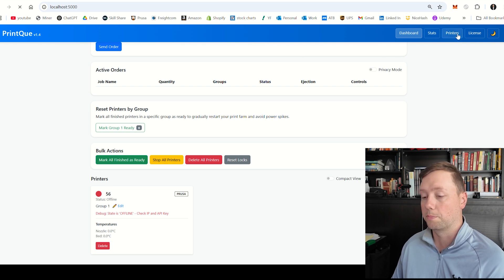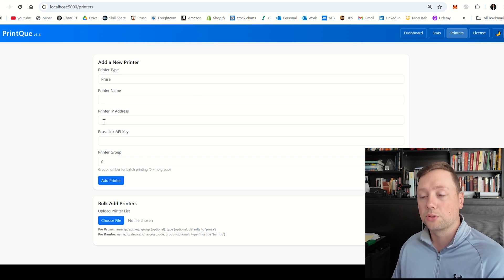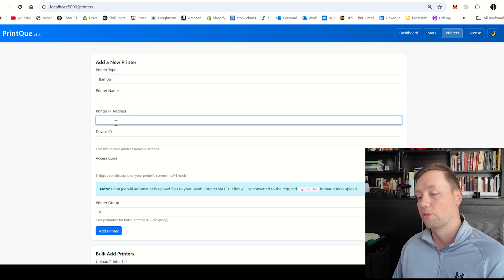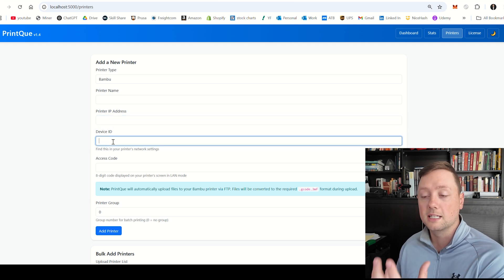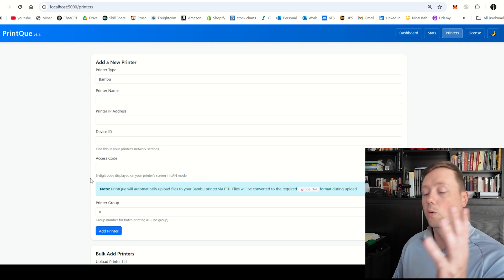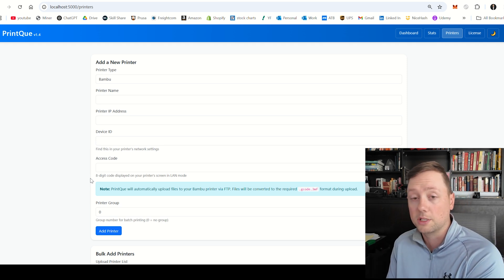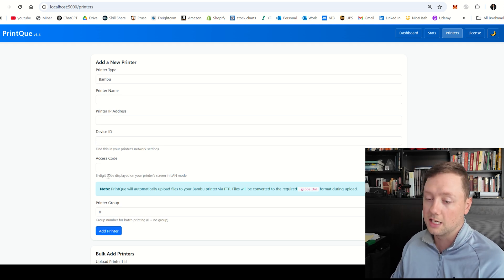While this is connecting, we're going to go back to printers and add my Bamboo printer. For Bamboo, you'll see the printer name — that is a name you come up with. The printer IP address is something the printer will create for you. The device ID is the serial number of that printer, and the access code is created when you put that printer into LAN mode and development mode. Your A1 printer needs to be in LAN mode and development mode, so it does need to have a fairly recent firmware update.